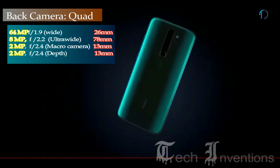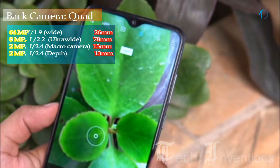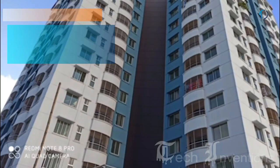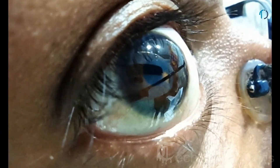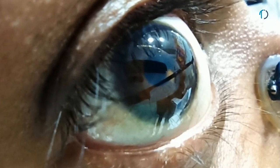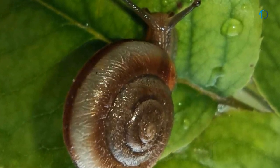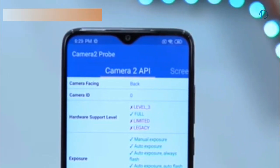The second camera is a 13mm 8MP ultrawide sensor with f/2.2 aperture. The third is a 2MP dedicated macro camera with f/2.4 aperture, and the fourth is a 2MP depth sensor with f/2.4 aperture. The macro lens can focus from as close as 4cm away, though the shooting distance in macro mode will always differ from the actual distance of the smartphone.